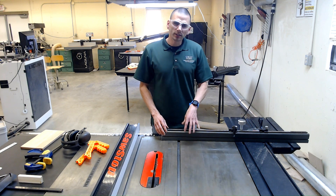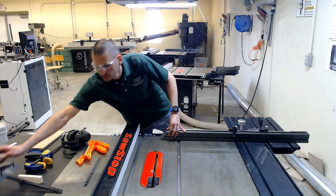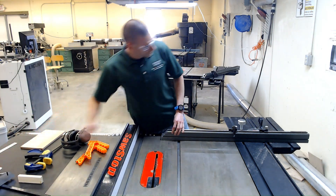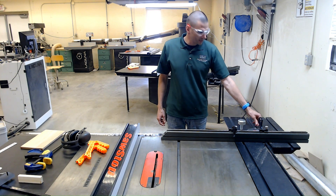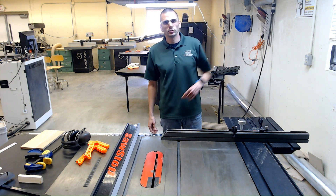I'm now going to set the cross-cut sled up and make a cross-cut on the table saw. You can also use a miter gauge, which I've mentioned several times at this point. There is a little miter gauge on the back of this and you can zero it out on that. That can get you close, but I do suggest using a square to set it up.